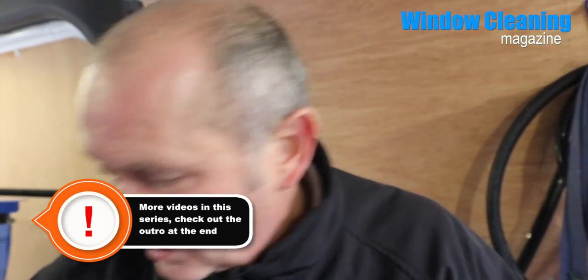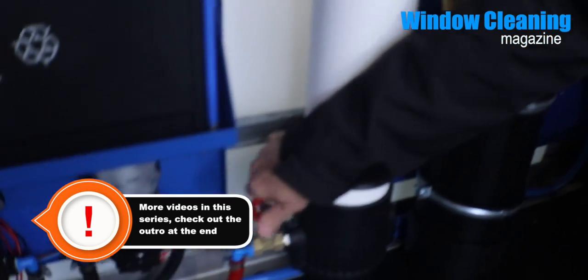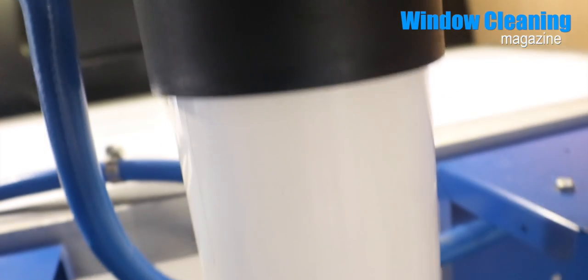So 15 to 20 minutes — you can use the waste water to wash your van with or something, or go and get a cup of tea, whatever you like. And then just close it after 15 to 20 minutes. And that's it. Simple. Easy peasy.